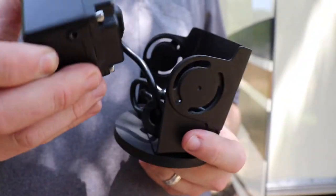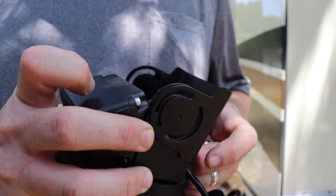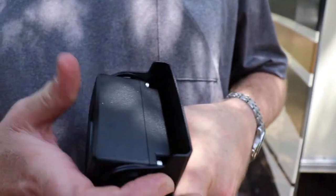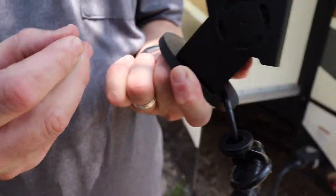I got those snugged back down. I'm going to put the camera back on. I want to get the shroud lined up here. Okay, looks like we got everything back lined up. Just put the screws back in.